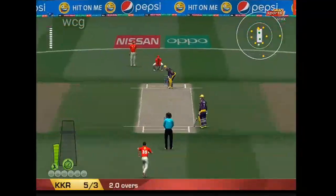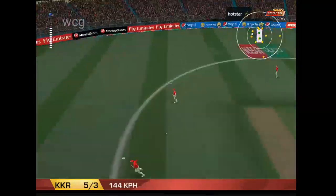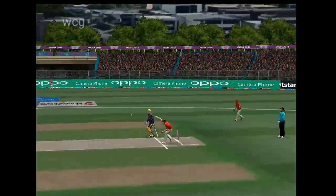...will suffer later because of it. Now, that's not the right line to bowl to this guy, not at all. He'll thrash you if you bowl there.